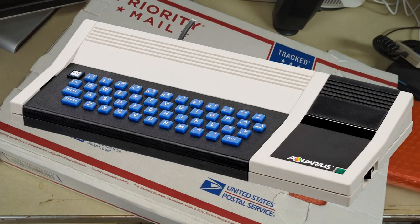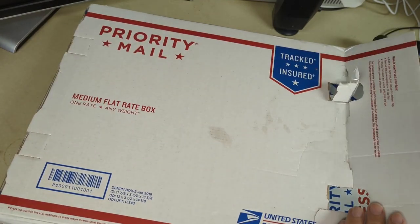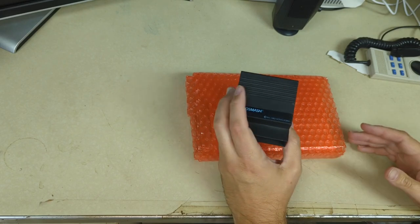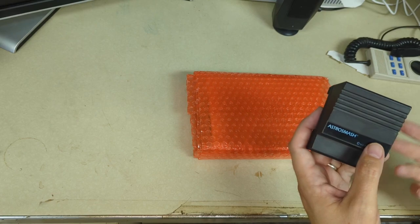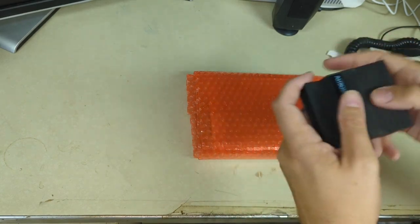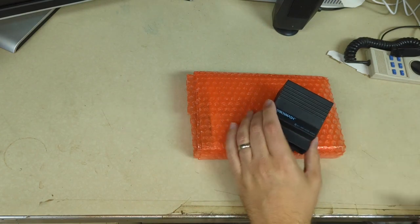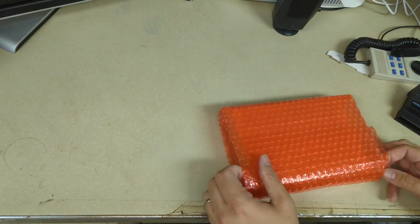The Aquarius was released in 1983 — that rather inauspicious year for video gaming — and it failed pretty much immediately. But it still has its adherents, like our friend Sean. He's been making things for the Aquarius: new cartridges, special expansion cartridges that give you new I/O options and additional sound capability. Kind of like the TI-99, you could chain up a bunch of accessories through the cartridge interface, with the game going on the end. They had printers, all sorts of little doodads to connect to the Aquarius.